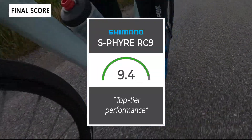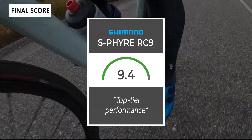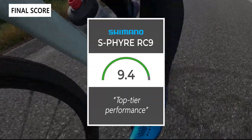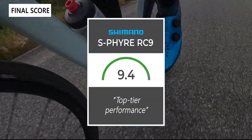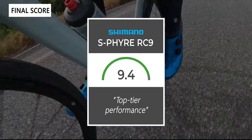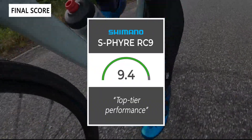Taking everything into account, we'd give the shoes a 9.4 out of 10. These are top-tier performing shoes at a top-tier price. Thanks for watching — don't forget to like and subscribe. You can find more content at thesweetcyclist.com and follow us on Instagram at TheSweetCyclist. This is TheSweetCyclist reminding you to enjoy the ride.